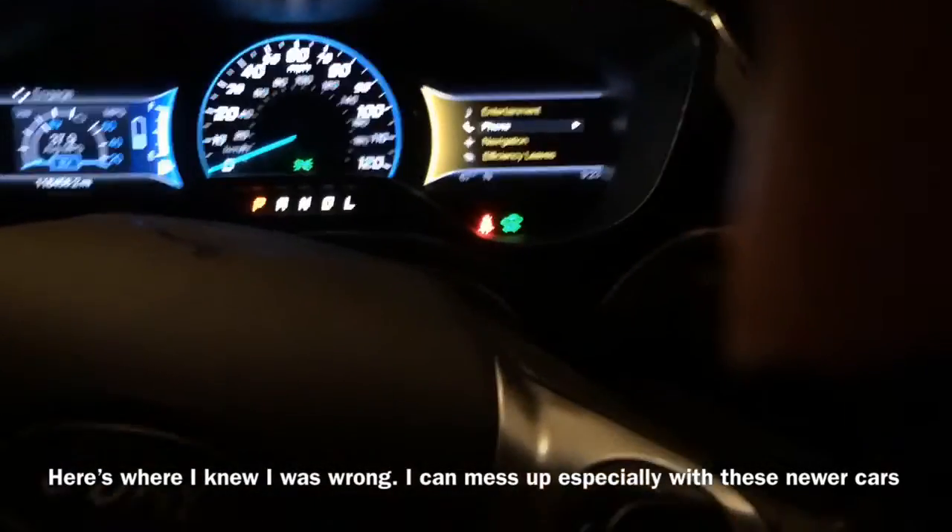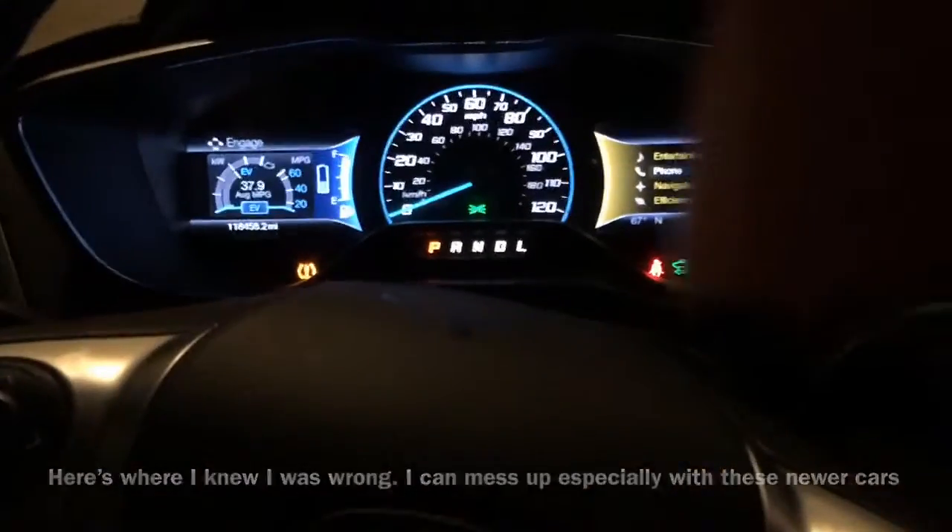Better check them again. Alright, so I had originally put 35 in there — I actually ended up putting 38 in the tires.